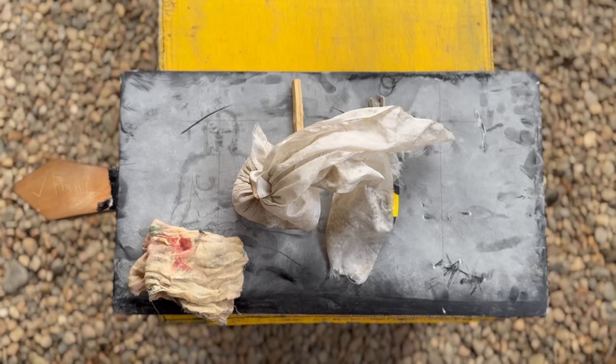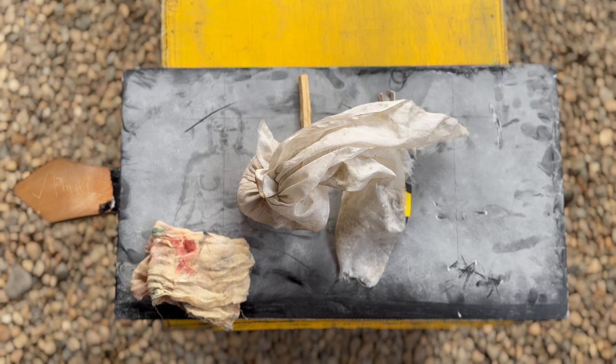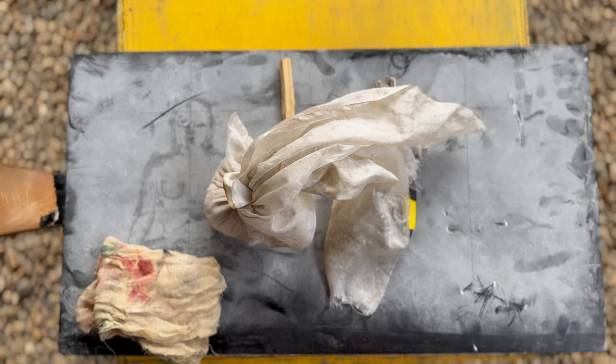This is a wooden board that has been painted with black enamel paint, and on top of that it receives some chalk powder. This is used to practice sketching and drawing. Quite amazing.